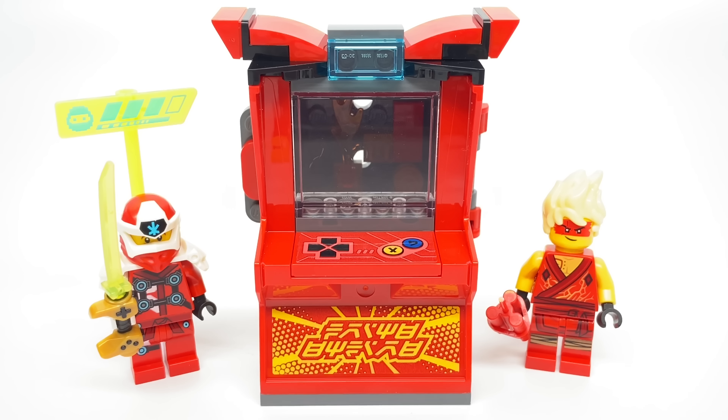Hello, Jess2Good here, and today we're taking a look at the LEGO Ninjago 2020 Kai Avatar Arcade Pod, which has 49 pieces, 2 minifigures, and retails for $10 in the United States. LEGO sent me this set for free, but all opinions in this video are my own.